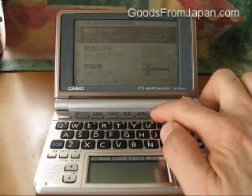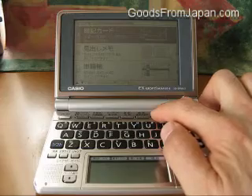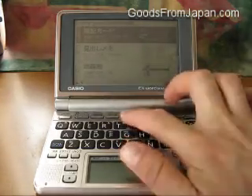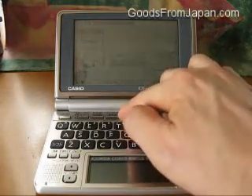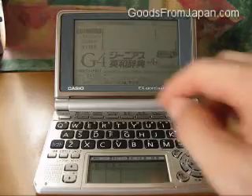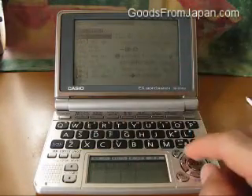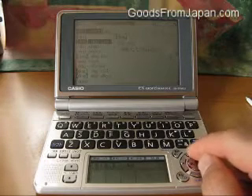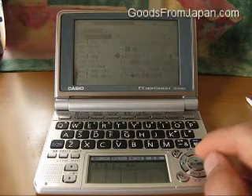Let's access the most useful memory card function from the dictionary. So let's go back to the English-Japanese dictionary, the fourth button from the left. And for example, let's type in the word dog — D-O-G. And we'll choose the top candidate.